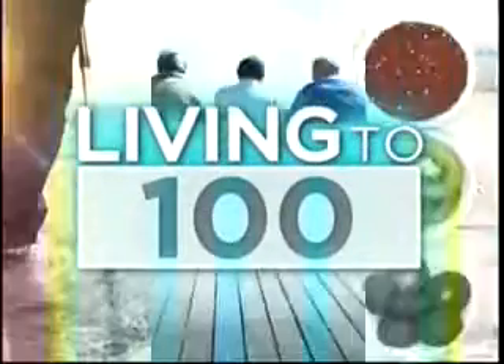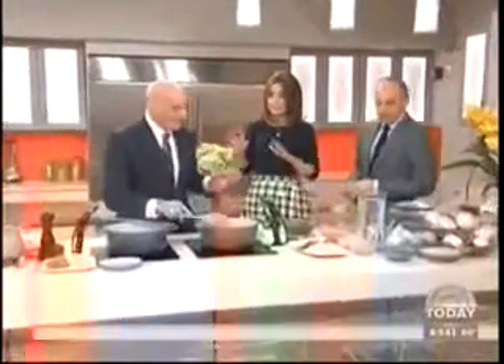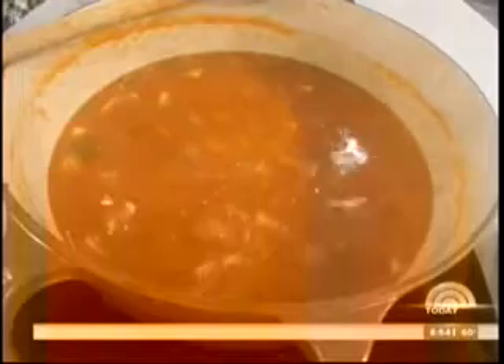We're back with more of our series Living to 100, and that secret Sardinian soup that just might be a key ingredient to living a healthy life. Anthony Scotto of Fresco by Scotto is going to do the honors for us this morning. Good morning — so this is a minestrone soup, but it's a little different, and it's all about a lifestyle too.